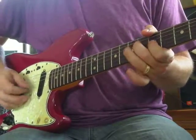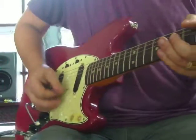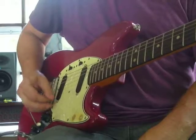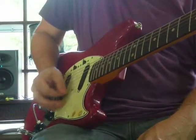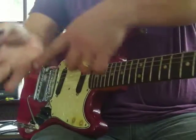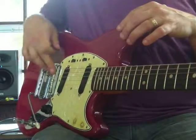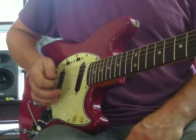That's a good pattern. We want to get the right hand doing down-ups, and I lay the hand on the bridge here - resting this part of the palm on the bridge, on this corner, just let it sit there.